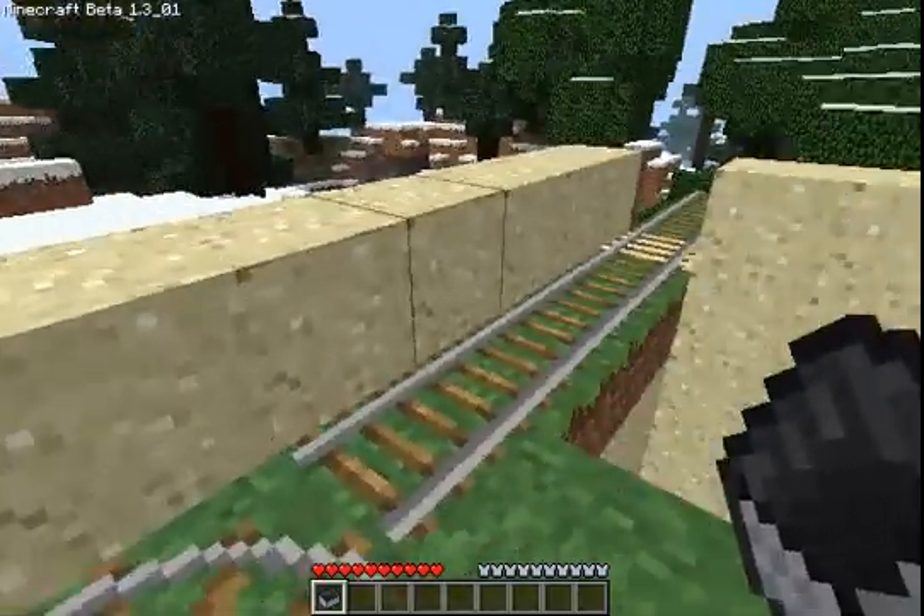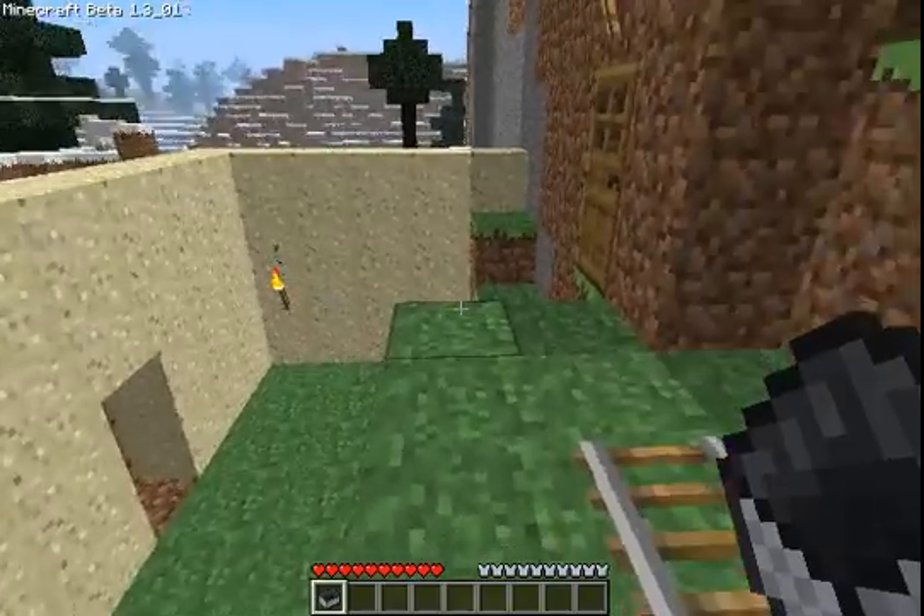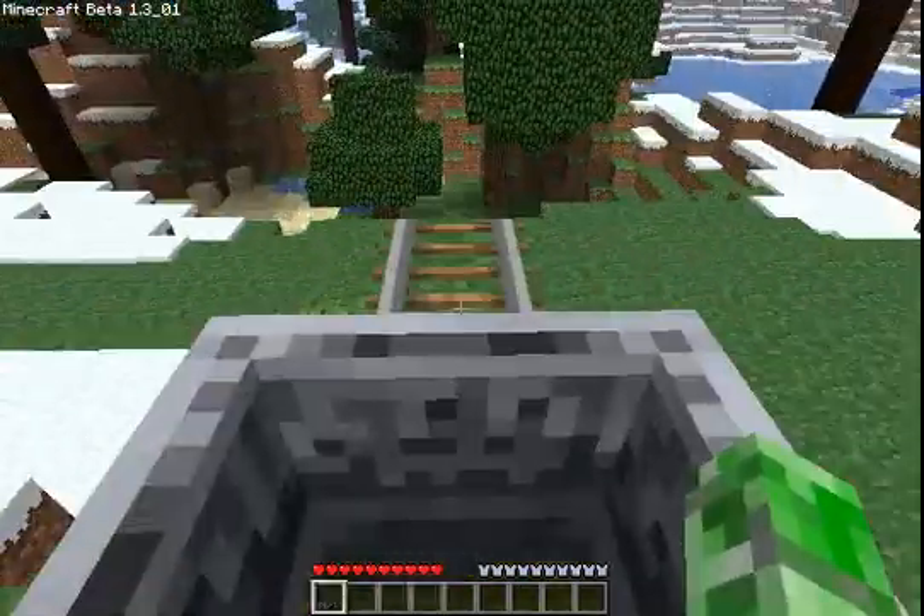Hey YouTube, this is Kyperia. I'd like to show you a little thing I made. It's not this — this is my friend's base. I'm sorry that I made a rail station in the middle of that, but oh well.